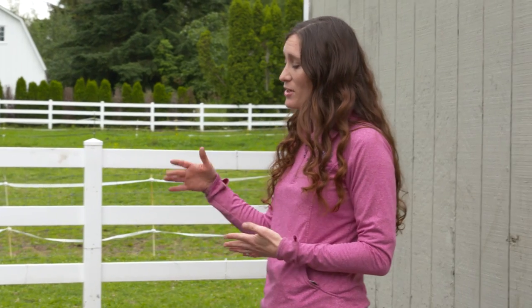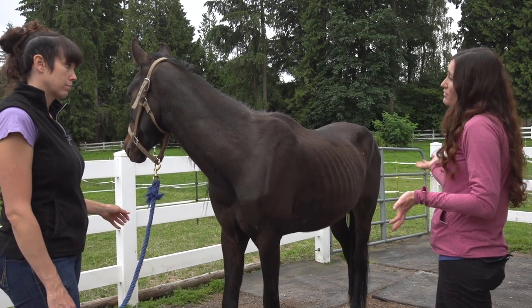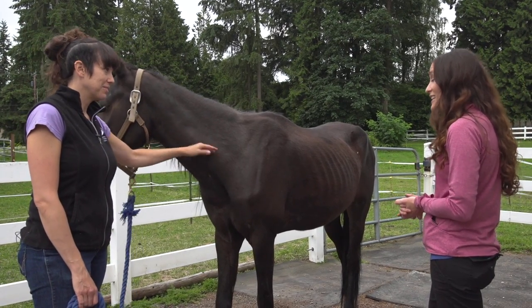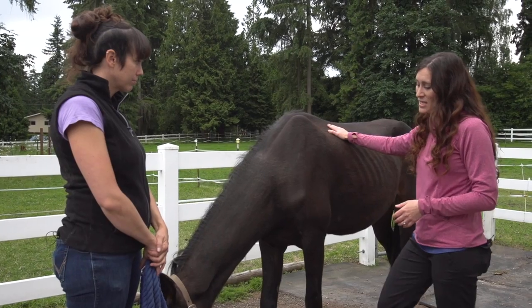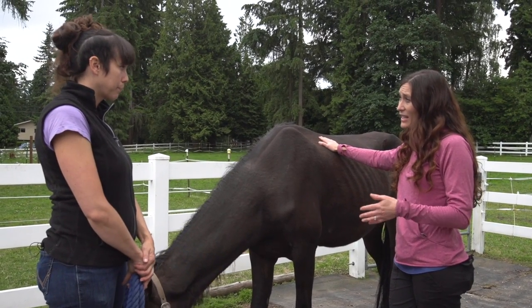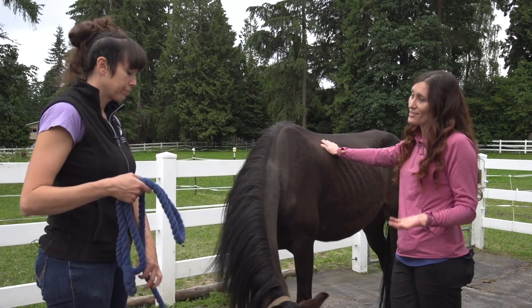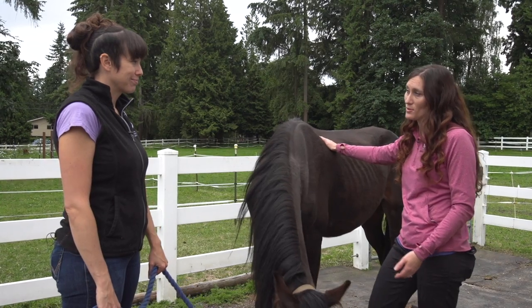From there we'd say he needs about 45 to 50 pounds per body condition score. So to go up to a five, that means he needs roughly 90 to 100 pounds. Generally we shoot for about one pound per day gain, so it's going to be 90 to 100 days before we get him to a five — it's a long haul. Without knowing much about his history, we'll start from scratch with this feed program.